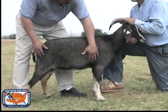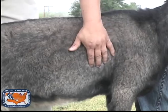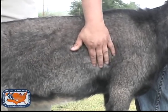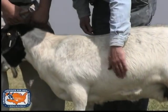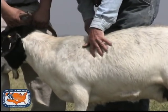Fat covering the ribs can be felt in the area behind the front leg. Use your fingertips to gauge the amount of fat covering the ribcage. Again, be consistent in the area you score on each animal.